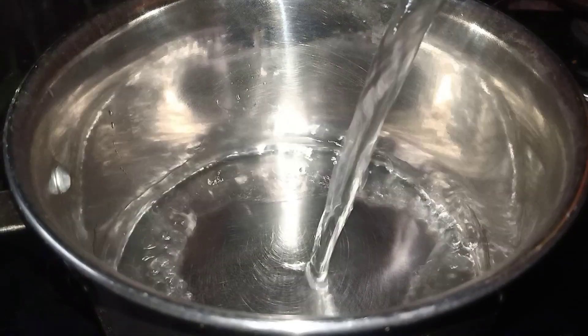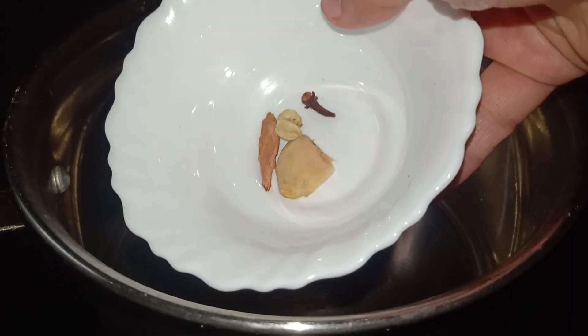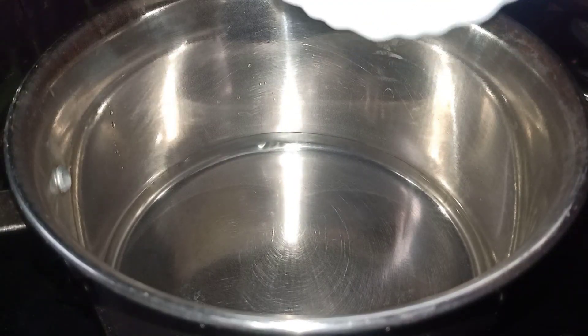You can add a saucepan. You can add some spices. You can add 1-2 pieces. You can add 2 spices.